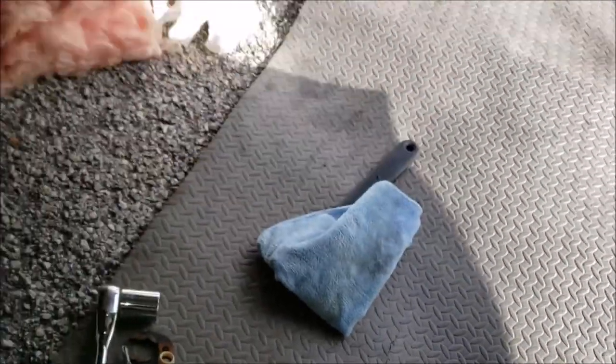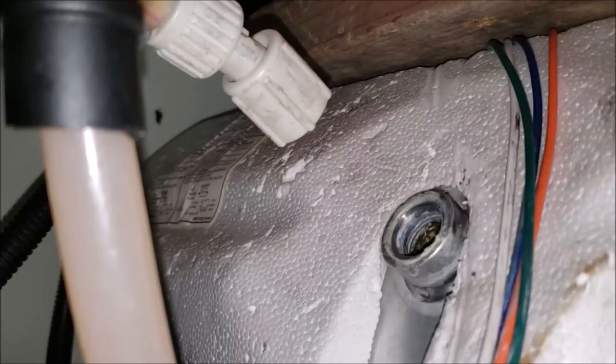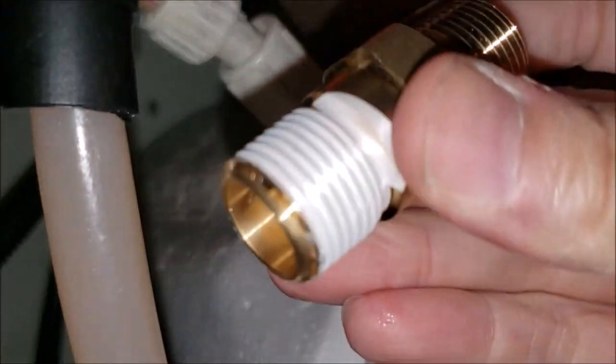The little plastic retaining part — I'm assuming it's in the water heater somewhere, or maybe it just completely deteriorated. All right — there's the new part ready to go in.